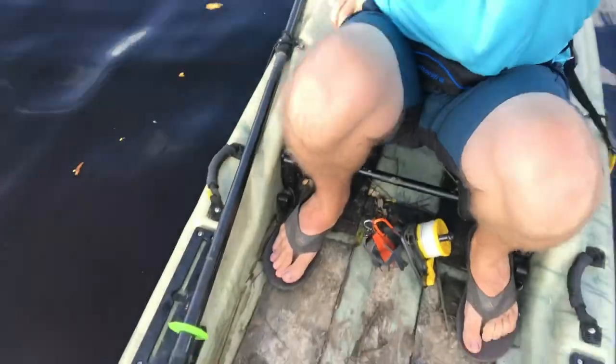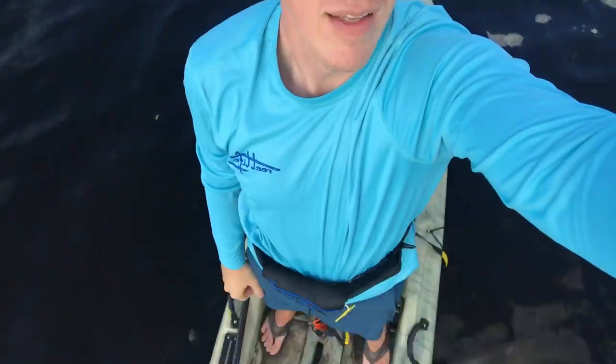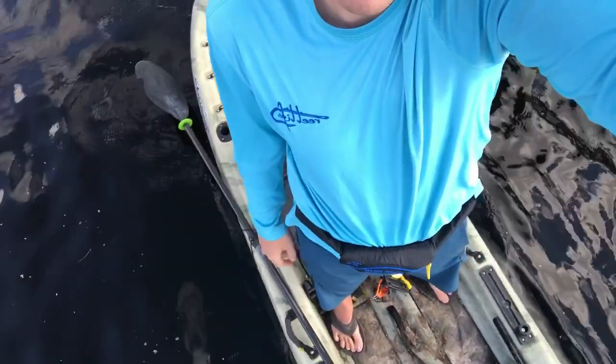Someone wants to see me stand up. I have the seat in the high position right now. No hands — I'm able to stand up. I'm not paddling or anything; the wind is just blowing me around the canal area. I'm actually looking up at the phone, so my balance is a little thrown off, but I'm still able to stand up on it.